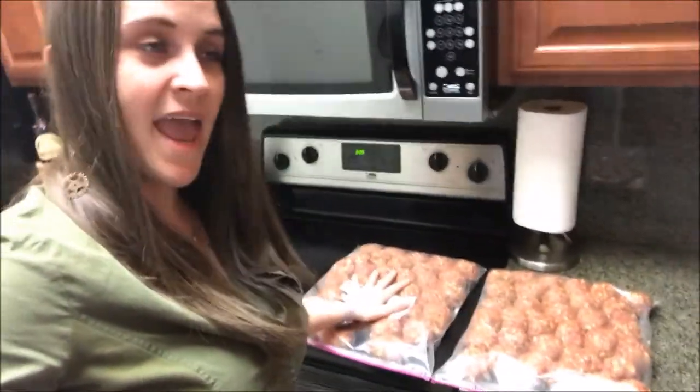I just finished weighing and packaging these. As far as the recipe goes, it costs about forty dollars to make and produces about 18 pounds of satin balls. With Guinness, who's about 150-160 pounds, I give him four of these a day — which is a pound — so this batch is going to last me 18 days.